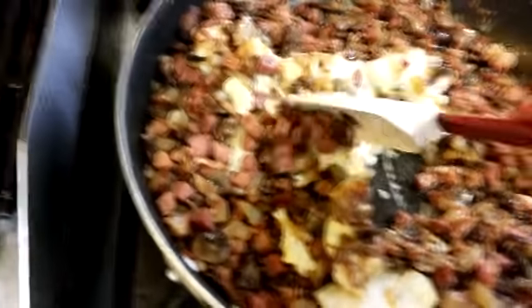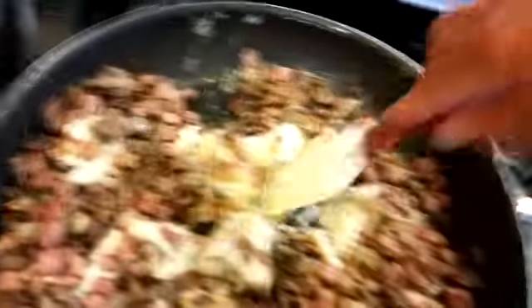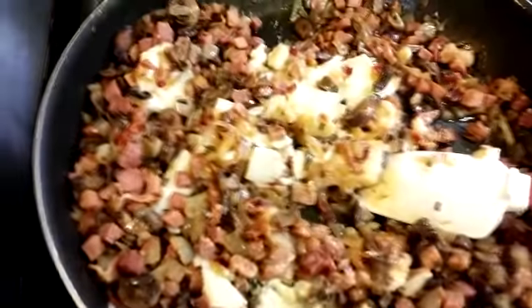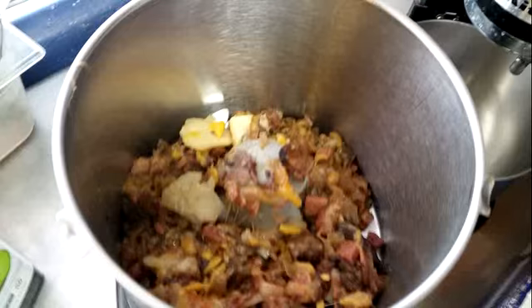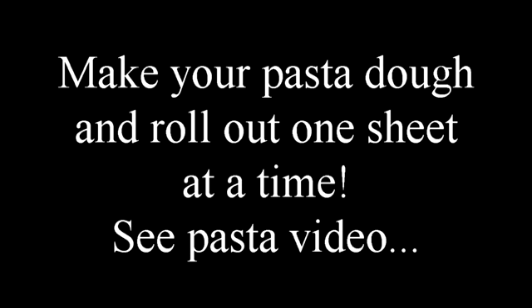I've got some potatoes laying around. These are scalloped potatoes — you could use mashed potatoes or a baked potato. Mix them into the mixture. The flame is off, so these are cold potatoes, cooling it down a little bit. Then I'm gonna add a couple of cups of cheese to this. The cheese and the mashed potatoes are gonna bind this filling together.